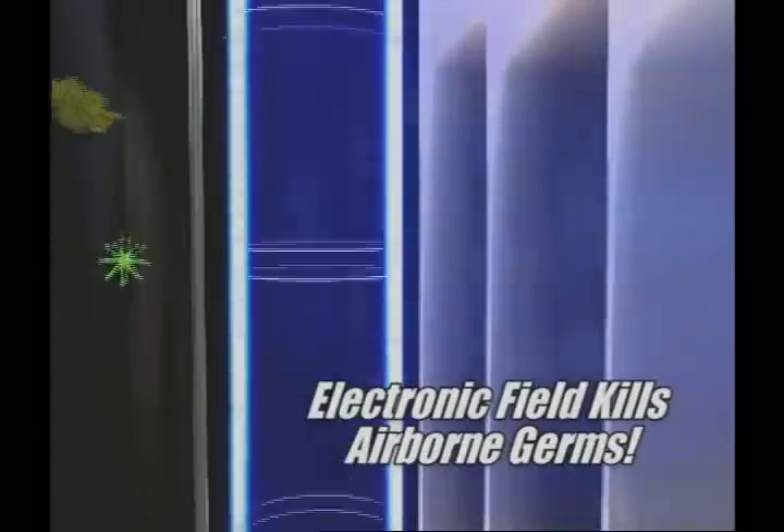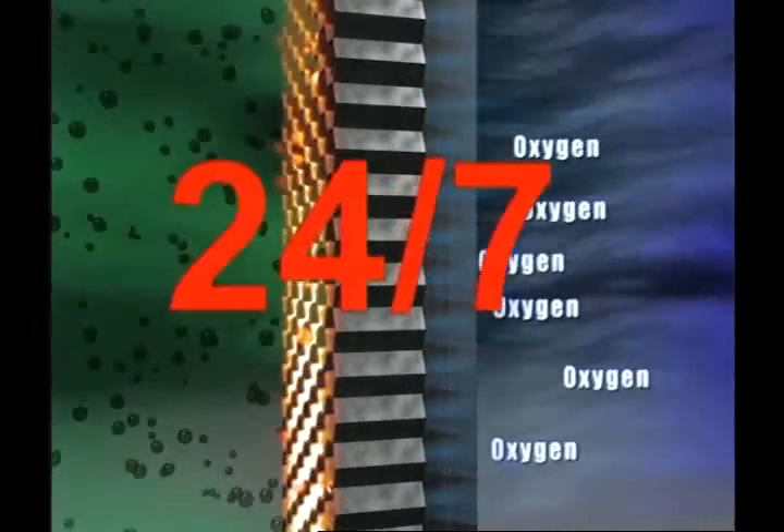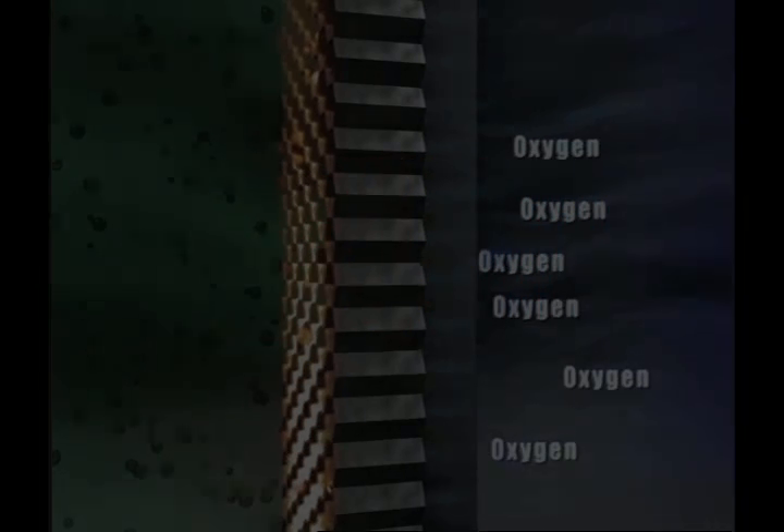The IONIQ Pro Turbo also has a special patented Oxygen Plus Filter that converts smog and ozone into safe, pure oxygen. And it does it all 24 hours a day without a sound.